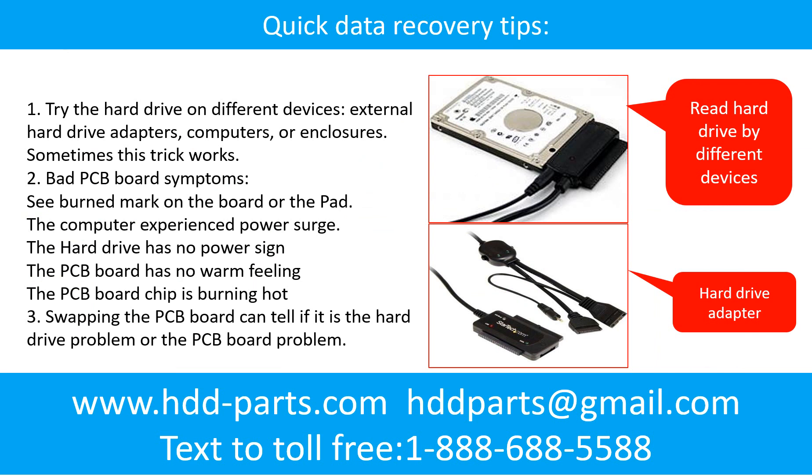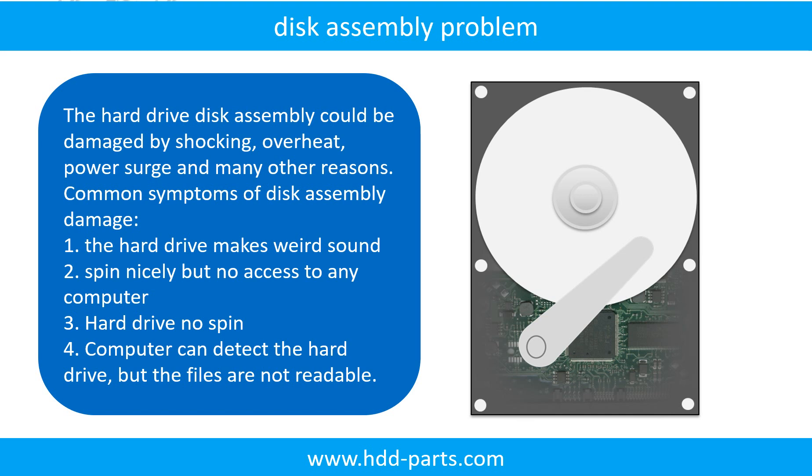There are some simple ways to recover data from a hard drive. One of them is to try reading the hard drive with different devices, like different external hard drive adapters, computers, or enclosures. Because different devices use different ways to read a hard drive, sometimes this trick works. Another way is swapping the hard drive PCB board, which can fix problems caused by the PCB board. There is a cost to swapping the PCB board, but it is much cheaper than sending the hard drive to a data recovery firm.